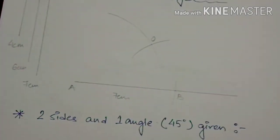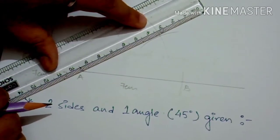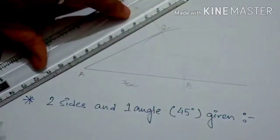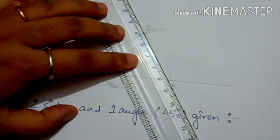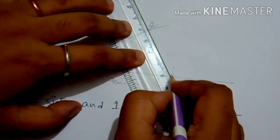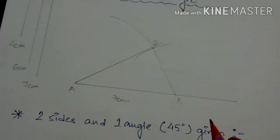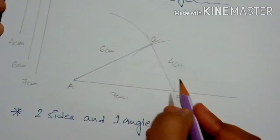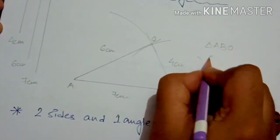I am going to put the sharp edge at point B and take another incision — the shorter one of 4 cm. From point B I have taken the 4 cm incision, and I am naming it O. Now let's join point A and O first, and then point O and B. In this way we make a scalene triangle where all sides are different: BO is 4 cm, AB is 7 cm, and side AO is 6 cm.